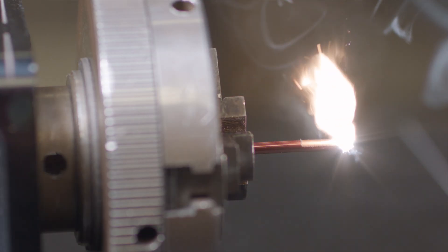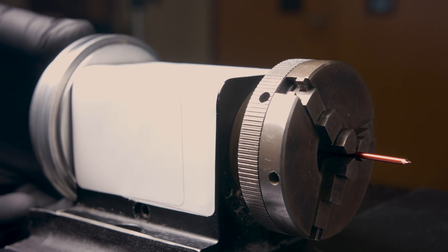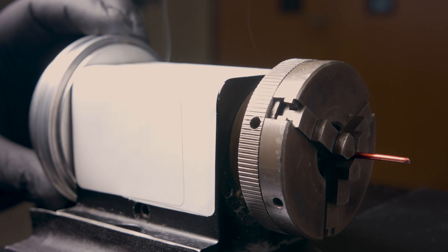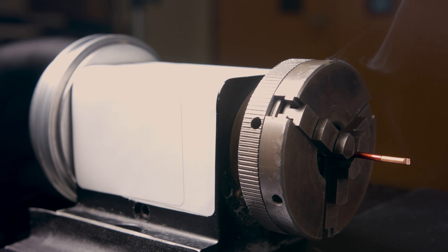The second pass removes this residual very effectively and leaves a copper wire behind that shows no visible NML anymore. In this scene you can see the process being done in three steps covering a third of the wire per step. In an industrial machine, three angled laser systems are usually arranged to cover 120 degrees each and work simultaneously.